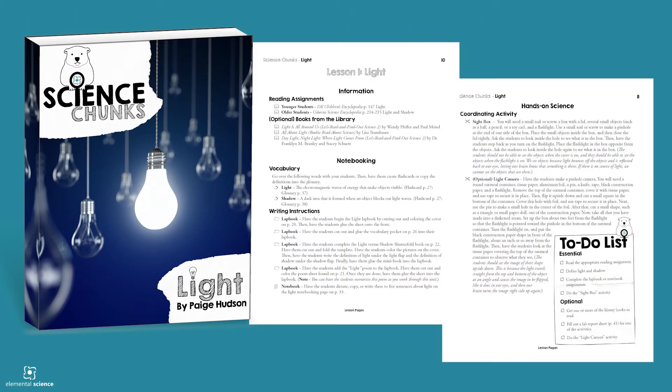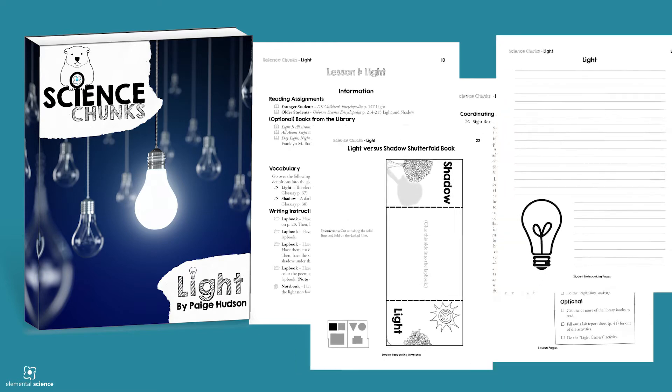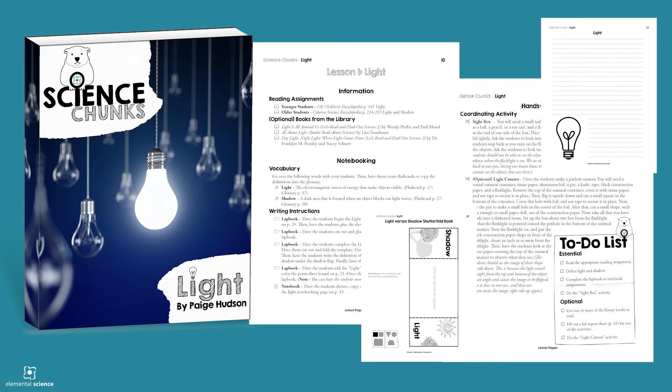Each one has easy-to-use plans just like the ones you've come to love from Elemental Science. Plus you'll find lap booking and notebooking templates that will help you create a fantastic learning opportunity in your homeschool with minimal effort.